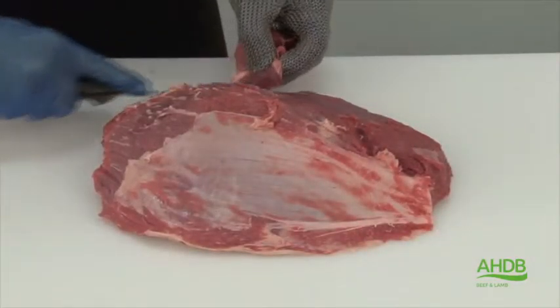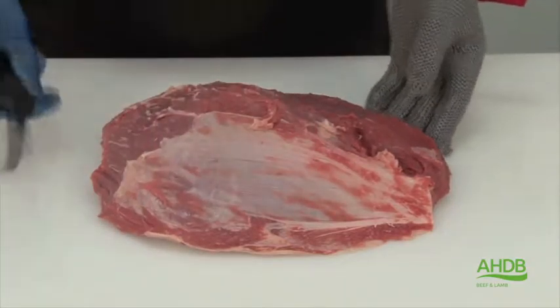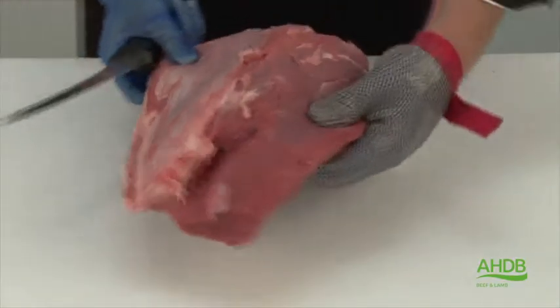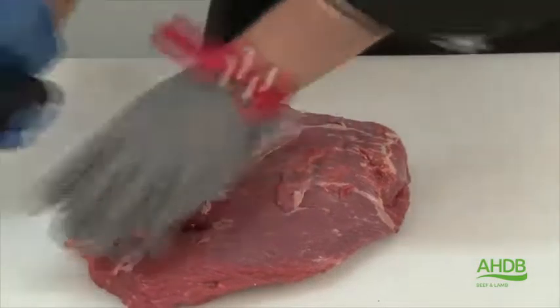Now I am left with the largest muscle out of the thick flank, which also contains a lot of crystal which needs to be removed.